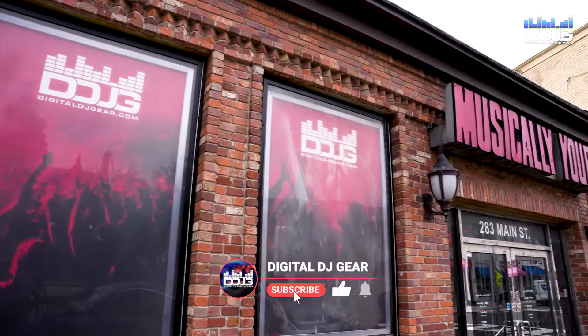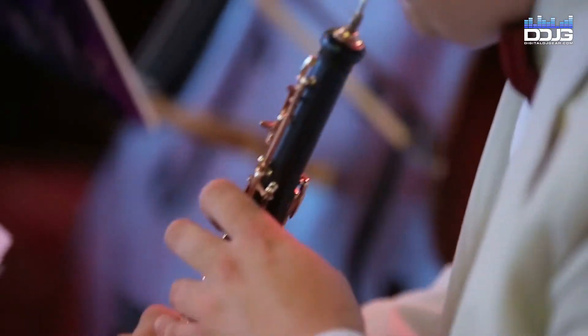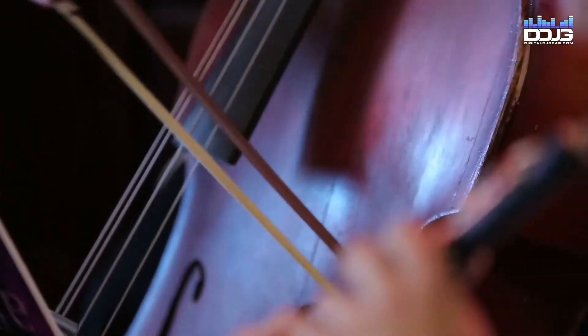Hi, my name is Jason with Digital DJ Gear and Musically Yours in Hackensack, New Jersey. In this video, I'm going to give you recording tips for capturing woodwind, brass, and string instruments with your Scarlett 2i2 audio interface.